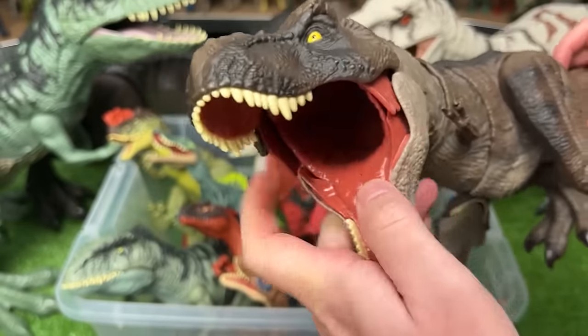Next we've got the Camp Cretaceous Soundstrike Pteranodon. This is a pretty big dinosaur, probably a foot long from wing tip to wing tip, and it's got a few action buttons. The first you can press to flap its wings and get some sound effects, and the second button activates its jaw.